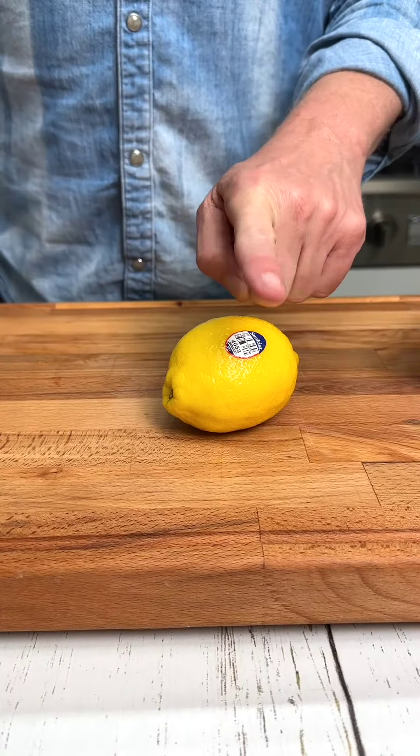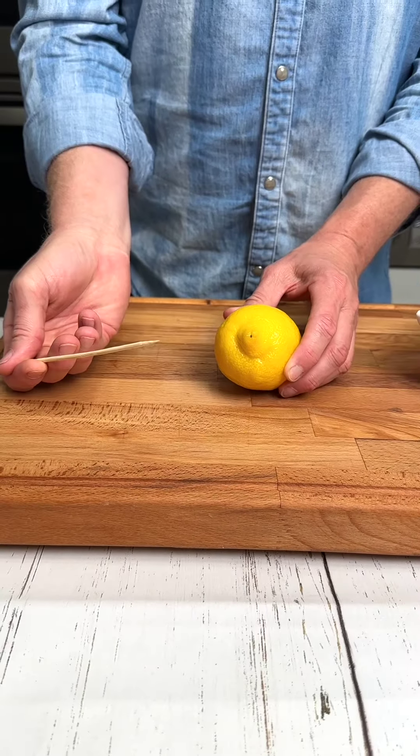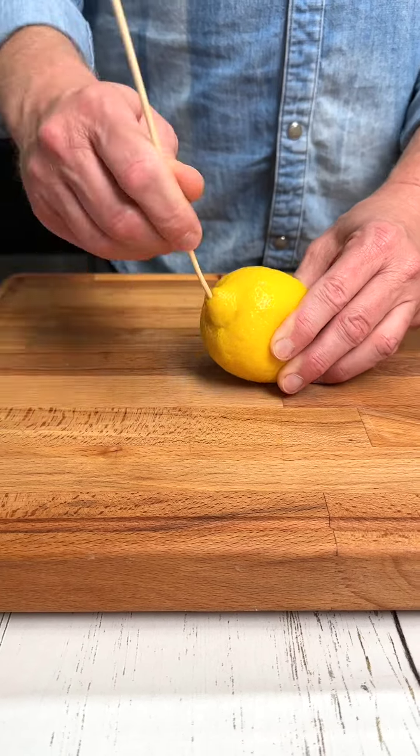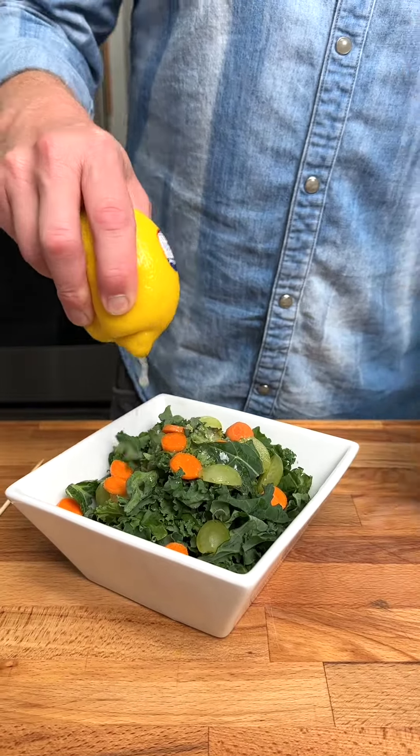I saw a waitress do this in a fancy restaurant. Take your lemon, press it firmly between the palm of your hand and the table. Pierce the end of the lemon and just give it a squeeze. Perfectly poured lemon juice.